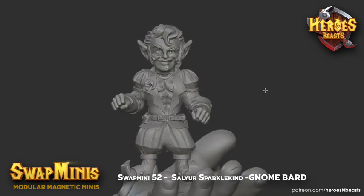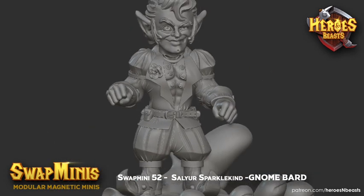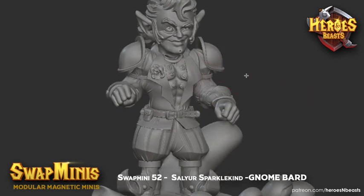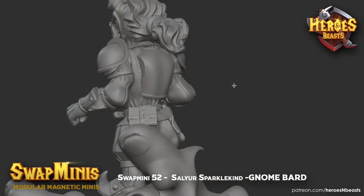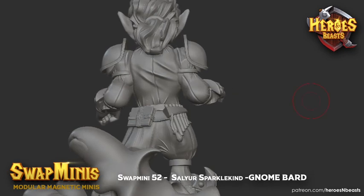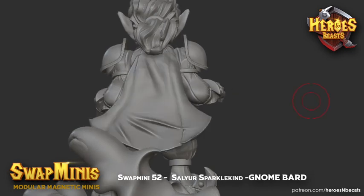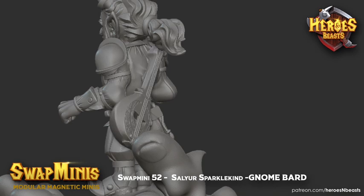So when it comes to his body parts, we have the shoulders, armored shoulders. The chest can be this regular chest or an armored version chest. Armored back, normal back. Also have the option of back with a cape and back with the loot.